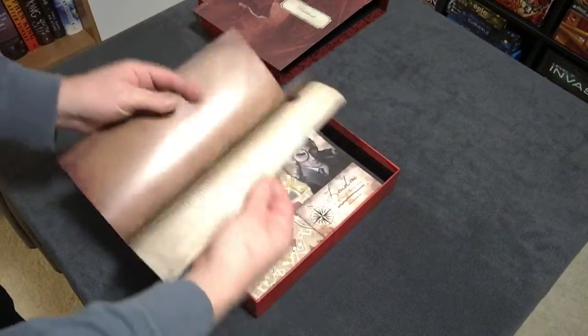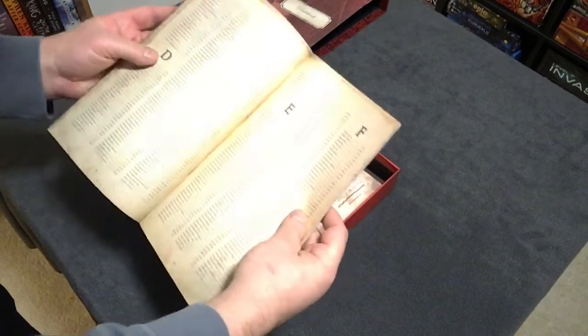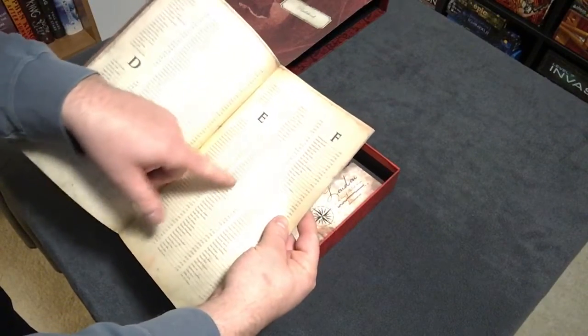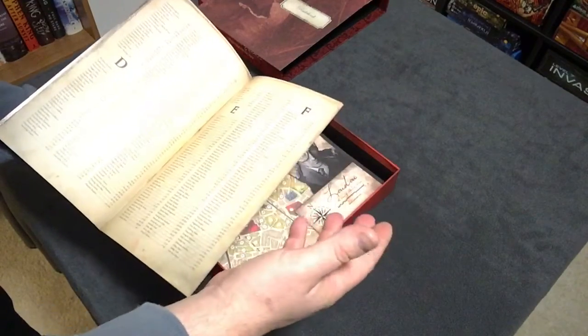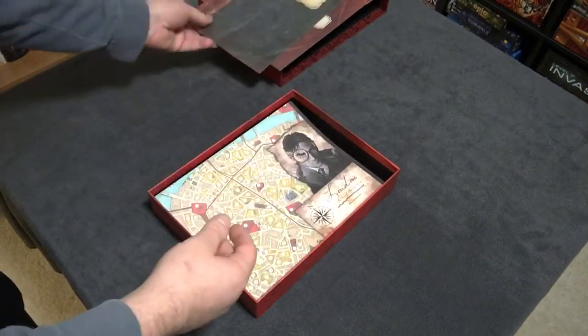Opening up the London Directory — this is pretty nice. Each listing in the directory corresponds with an area on the map of London, so as you visit places you can find the name and area, look it up on the map, and it also corresponds to the casebooks so you can find the appropriate section to read as you're trying to solve the crimes.